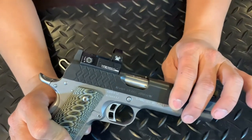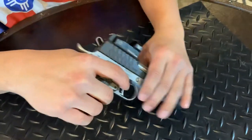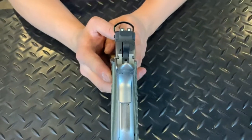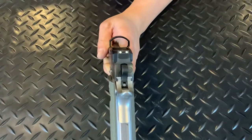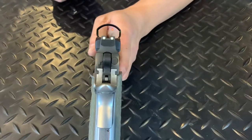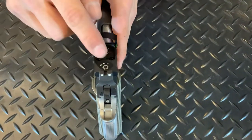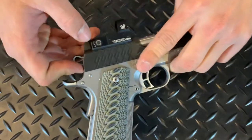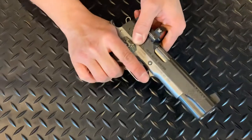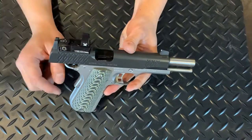We've got it dialed in a little bit. Let me turn the red dot on so my camera woman can focus on the little red dot in there. At the top of the red dot sight is the elevation adjustment and on the right side is windage. I did safety check the gun before, so I'll safety check again — the gun is clear, no round in the chamber.